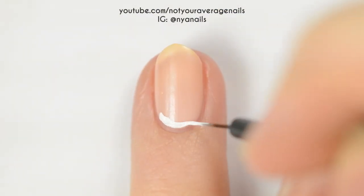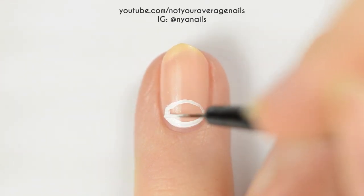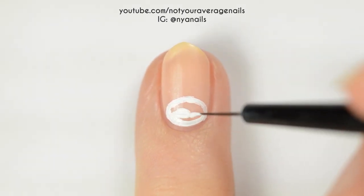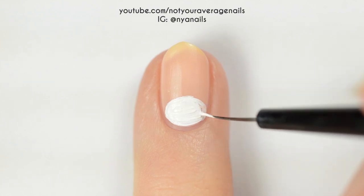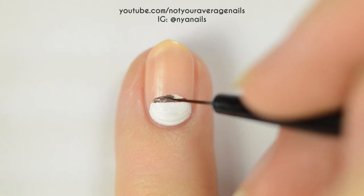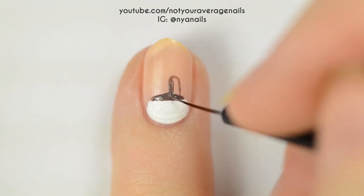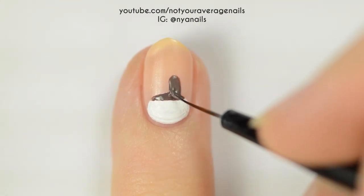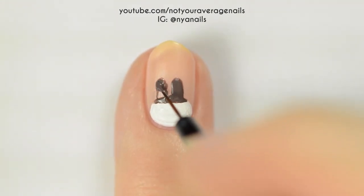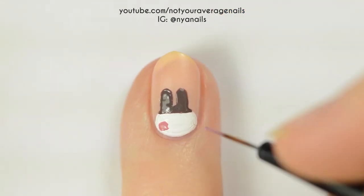On this nail, we'll be painting Genji. Start off by painting a white oval at your cuticle. Use dark brown to make a straight horizontal line near the top of the head, and then add two tall straight ears above it. Add two round pink cheeks, and then use black to make the outlines for the eyes.